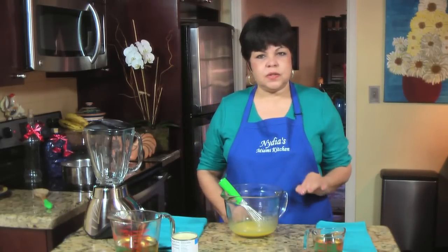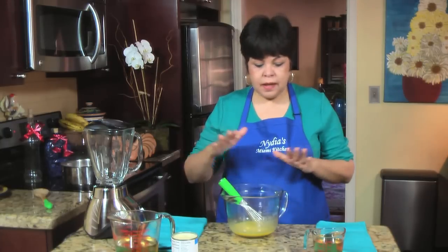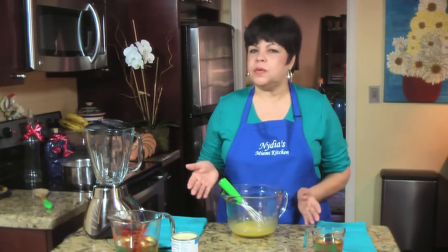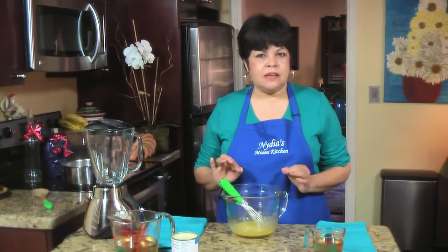The first thing you need to do is beat the eggs. Most people, once they have the simple syrup and all the ingredients, just put everything in a blender and mix it. But many people are really afraid of eating raw eggs and we have to be careful with salmonella. So I'm going to cook the eggs just a little bit to make it safe to drink.